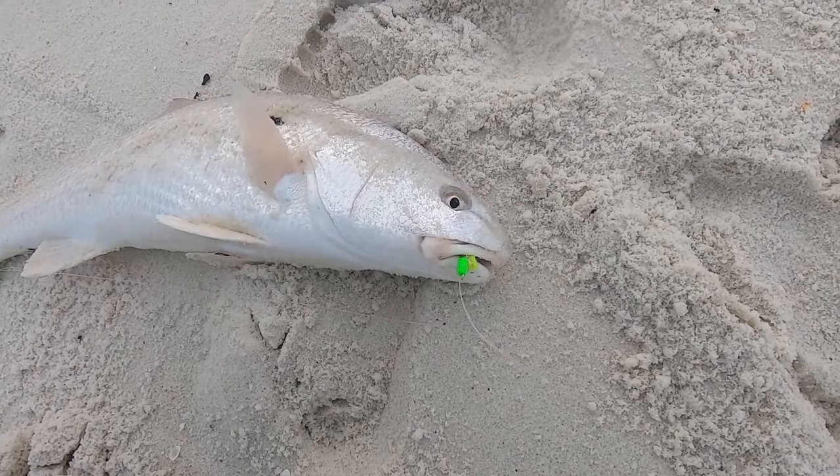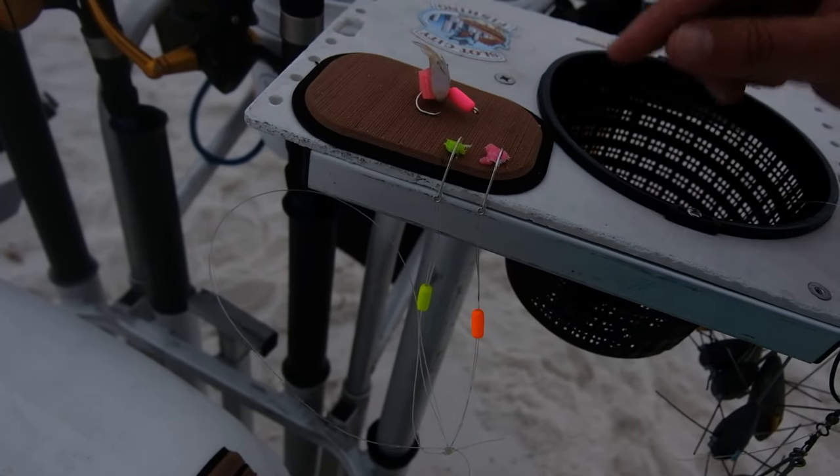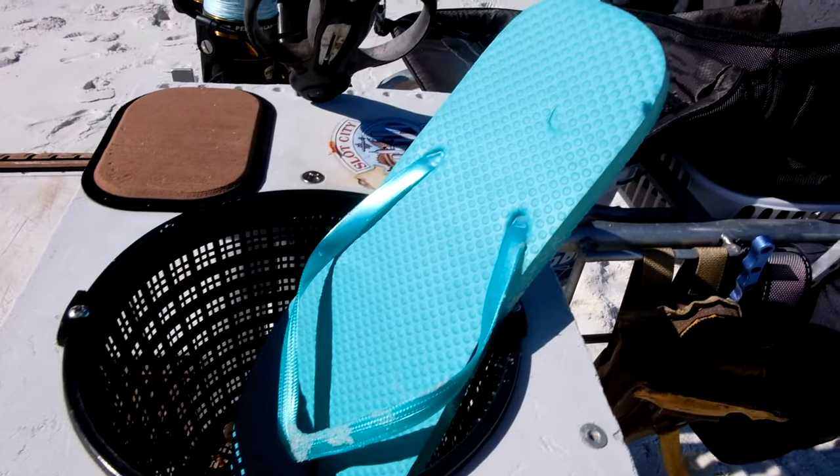What's up everybody, Jesse, Slot City Fishing. I got a comment recently that said 'did you ghost us?' No, I've just been really busy. Today I got a special one for you — it's an old school technique that I heard people doing and I kind of spun it into my own thing. Going along with the float hook video, that video's got like 40,000 views now. This is an even better way, cheaper way, and it's accessible to pretty much everyone. It only costs like a few bucks.